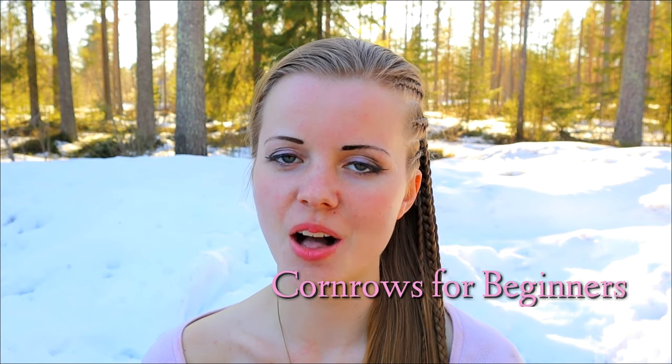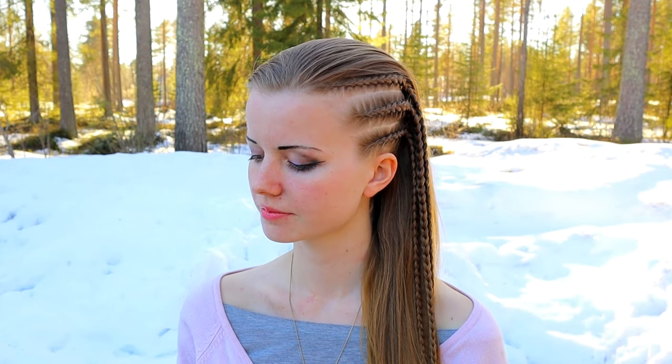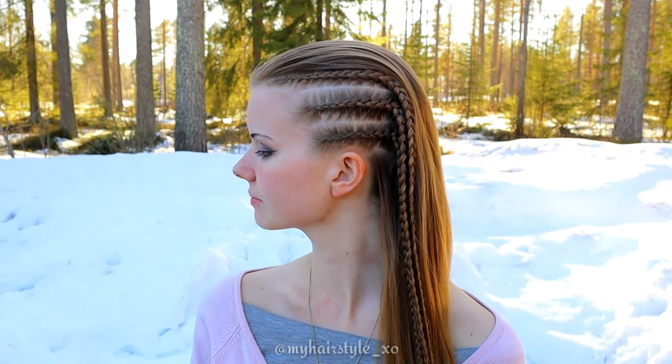In this tutorial I will show you how to create cornrows. Creating the cornrows is very easy after you learn how to hold the strands.